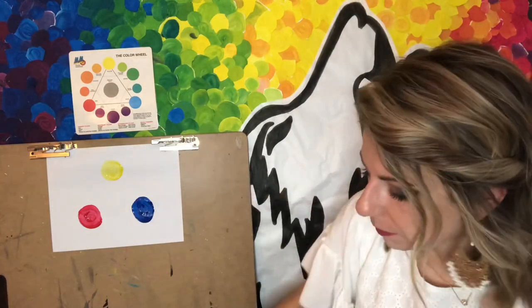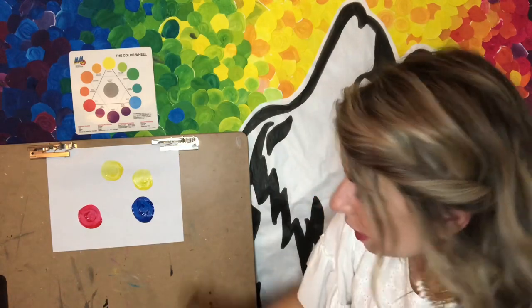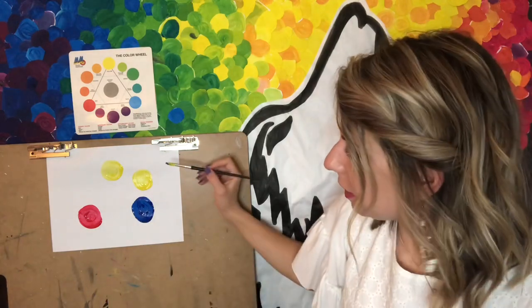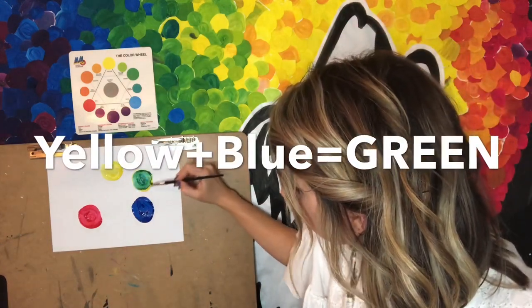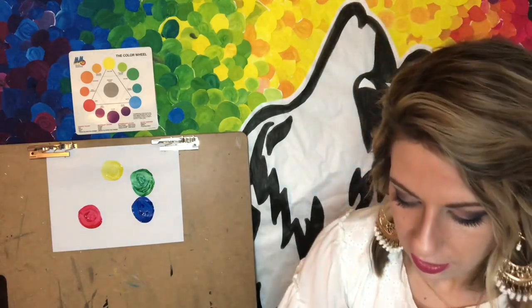Let's start first with our yellow and our blue. I'm going to put down some yellow first and then add in some blue. If I mix those two colors together I should make the secondary color of green — that's right! Check it out, I made green.